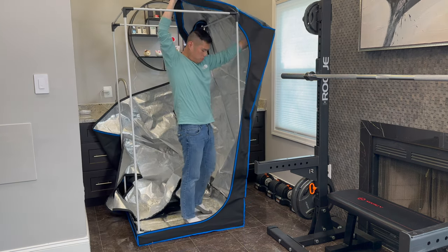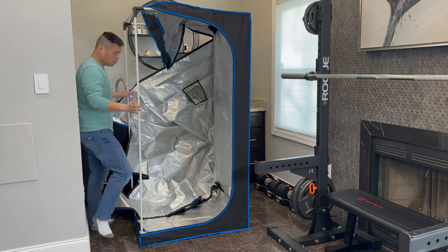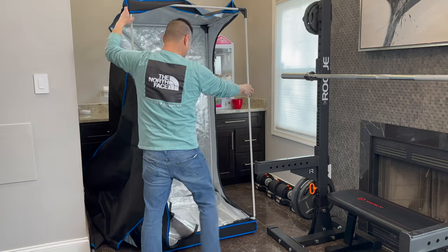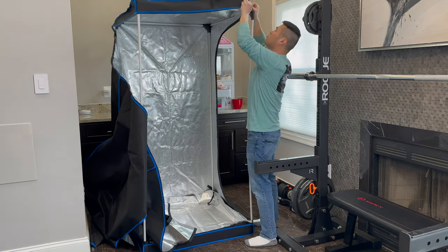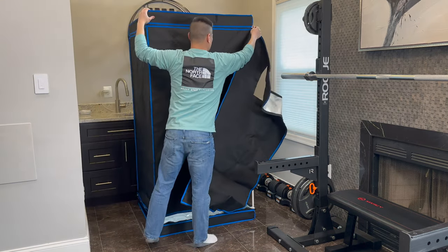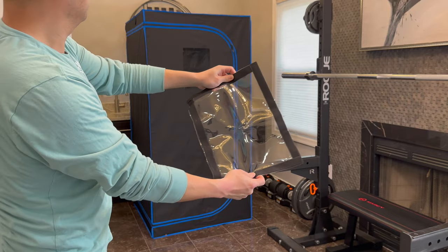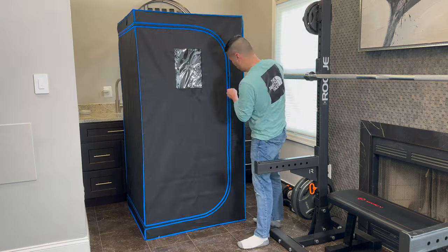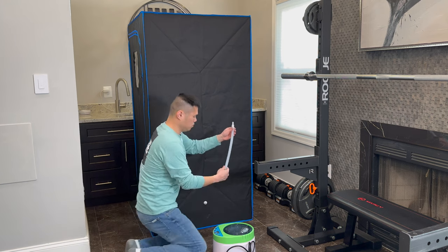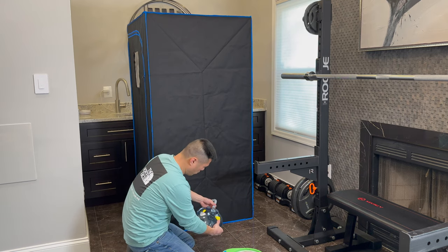Now we're actually getting the enclosure built. Pull the top over and tuck the corners in. Spinning it around for a better angle — you can see the front corners just go right over those corner braces. Then zip the door closed; you can open it and it allows three sides to be open. There's also a Velcro window that simply attaches to the front. This is the steamer, and there's a tube that connects it to the enclosure, which gets connected to the steamer cap.